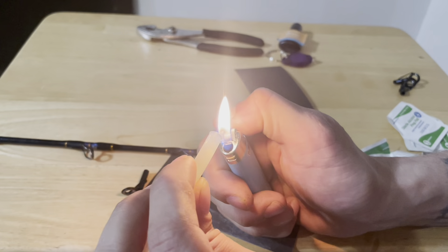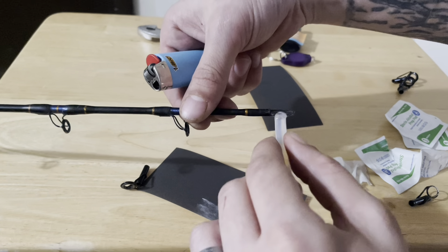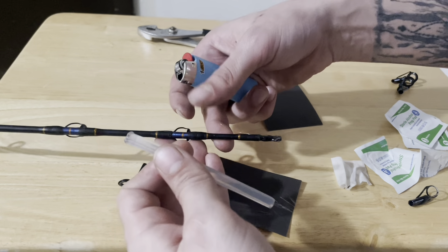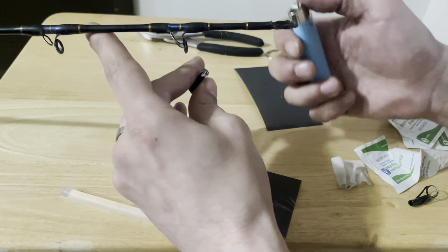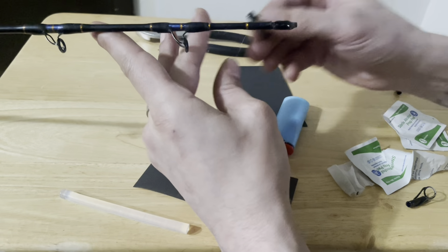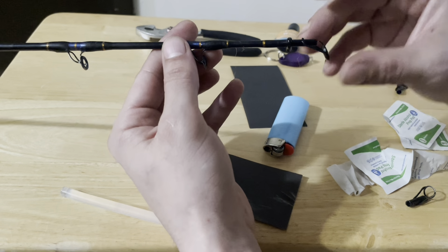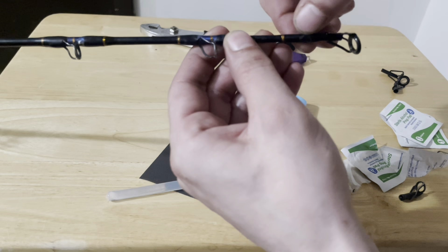Take your lighter and heat up some glue at the tip. Put a good amount of glue — don't be shy with the glue, you can peel all that excess off. And before it dries, make sure you line it up. Now that your glue is dried, go ahead and peel that excess off.